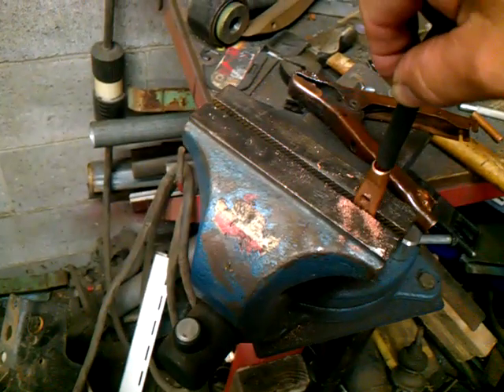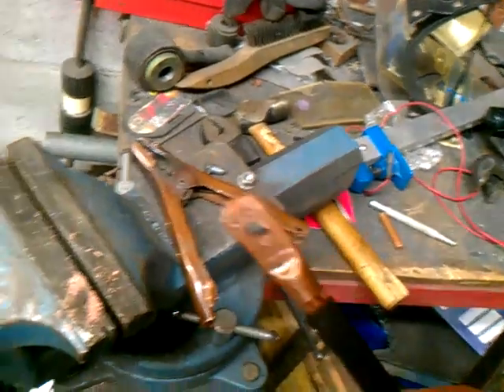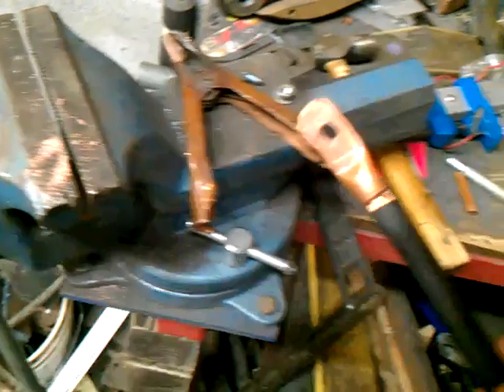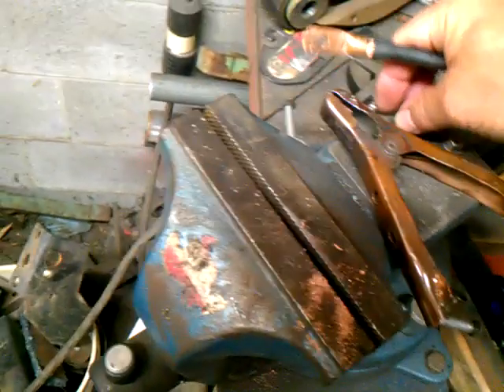Take it on a vise or an anvil and you flatten it out. Then you take it right here — you can see where I put it in my vise right there — and I drilled my hole through it. There's actually wire in there. Once I tighten that bolt up, I'll get my bolt.